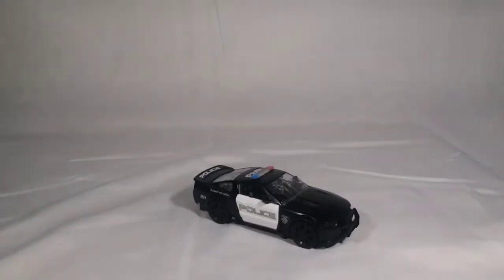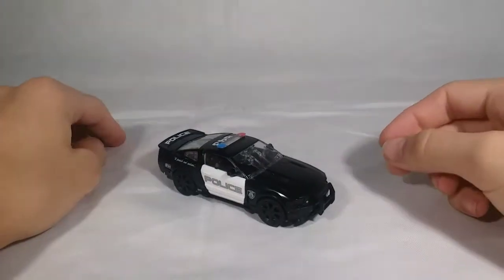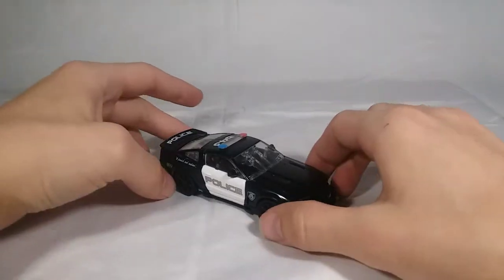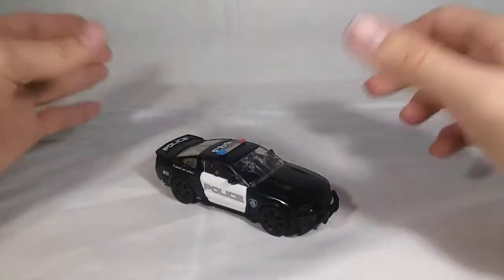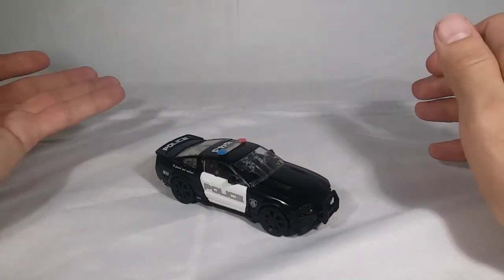Not that I don't want Crane Case, but I wanted my Barricade. I wanted Uncle Barry. And here is Barricade, and I freaking adore this figure. This is definitely my favorite Deluxe Class Studio Series figure so far, and it might just be because I absolutely freaking love Barricade.